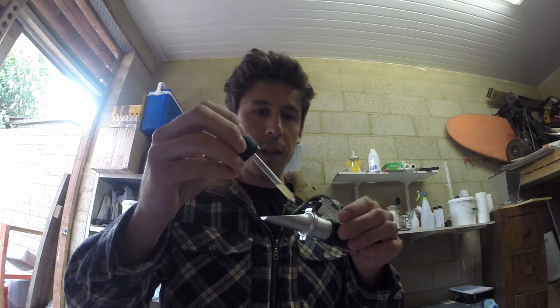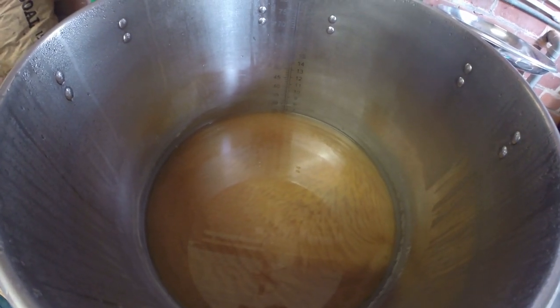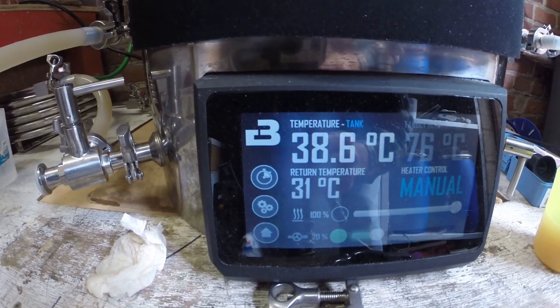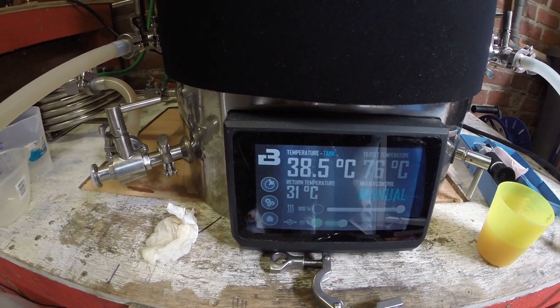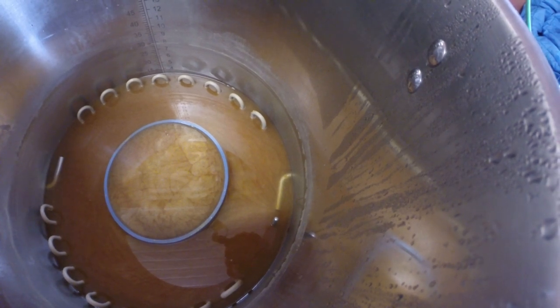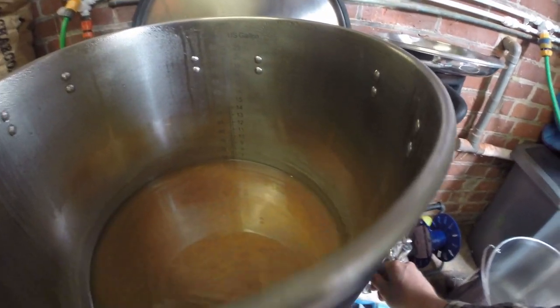Moment of truth — checking the original gravity. Now on the transfer, having whirlpooled. There's still a lot of protein and trub. Transferring across at 31 degrees right now, which is ideal for the Kviek yeast that I'll be adding. The trub trapper's done a great job catching all the trub. Just a case of adjusting this slightly to continue drawing off the wort. It's a very cloudy beer — there's a lot of hops in there. Got the adjustable dip tube so I can play around with that.